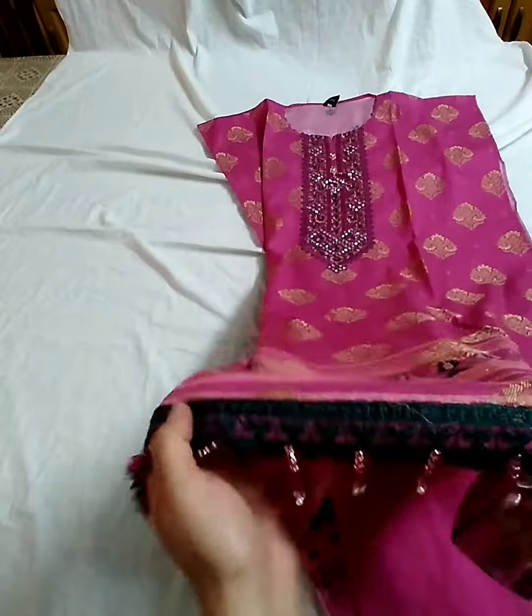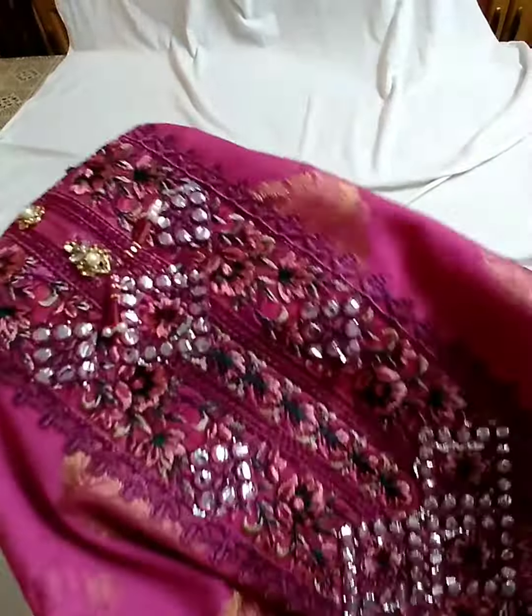Shirt ka front border lace. Banasi lawn — soft soft kapra hai, both. Gala embroidered bunny work hai.